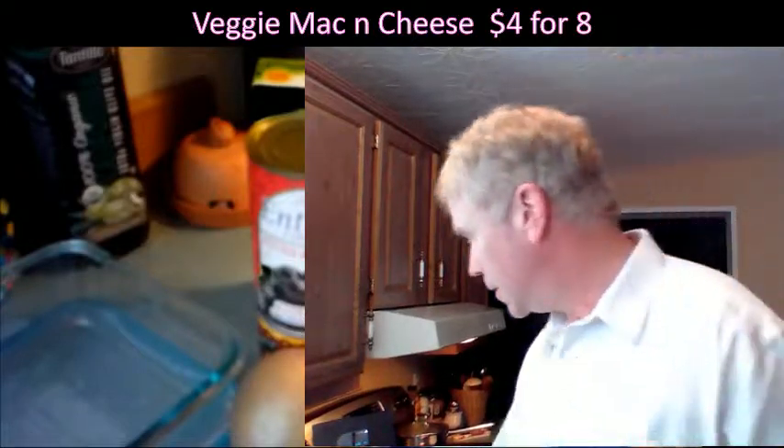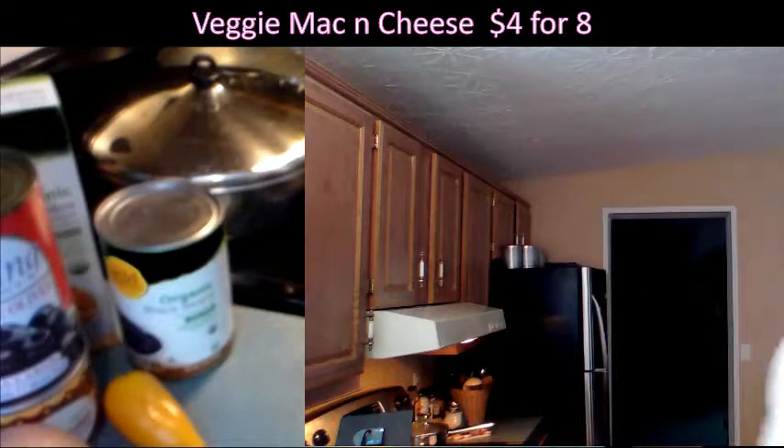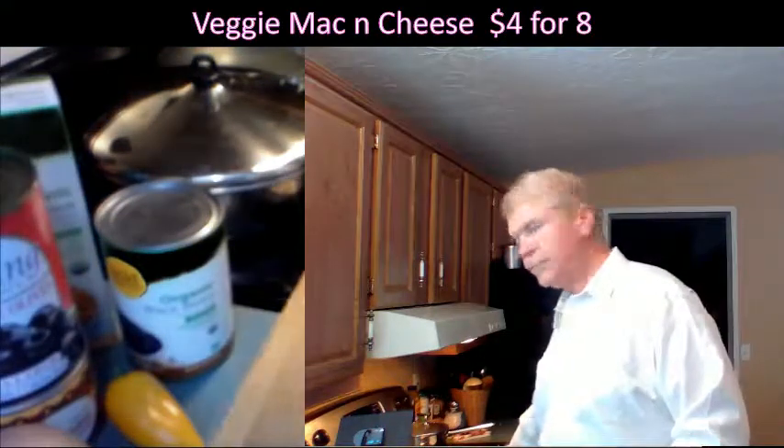It's real simple, very very low calorie for those of you who were trying to cut calories and costs.